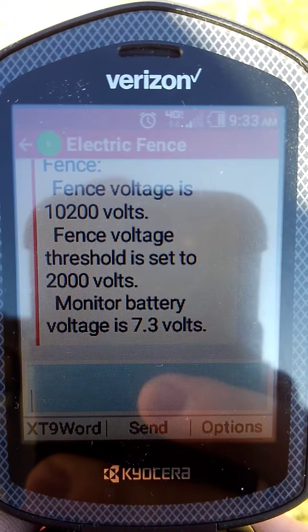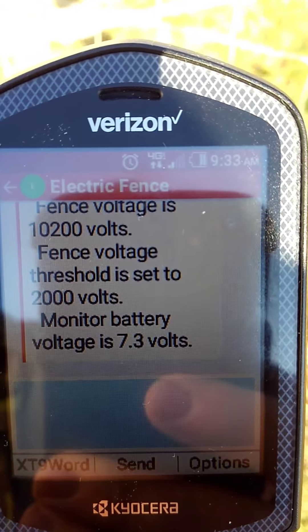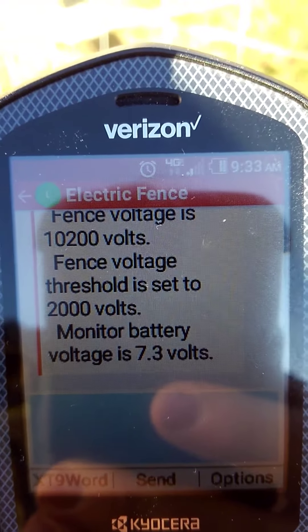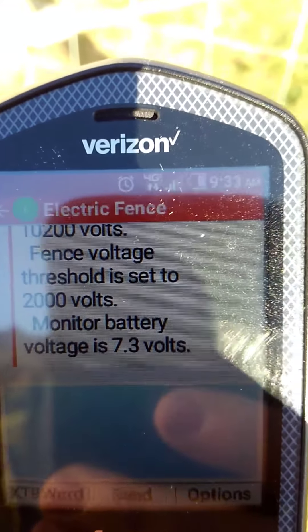The monitor battery voltage is the voltage in the fence alarm itself, and that's charged via the solar panel on the face of it. It's in the sun right now so it's a little higher than 6 volts. That battery — I haven't had any issues with it. I've had it about six months or so with no problems at all.